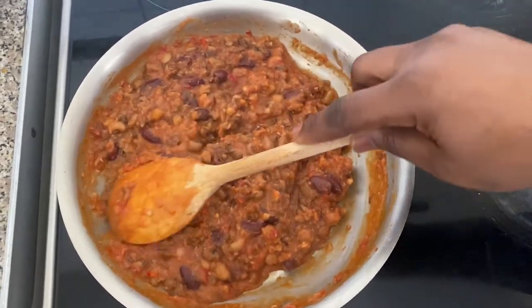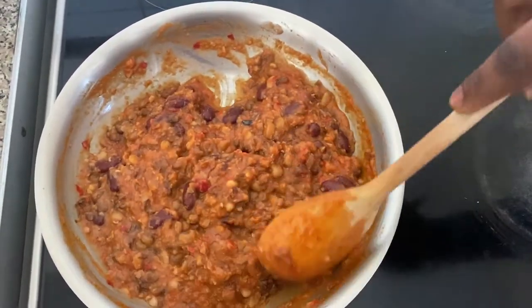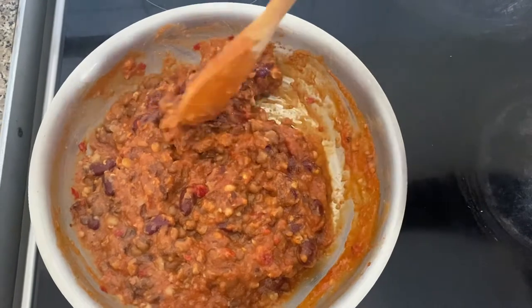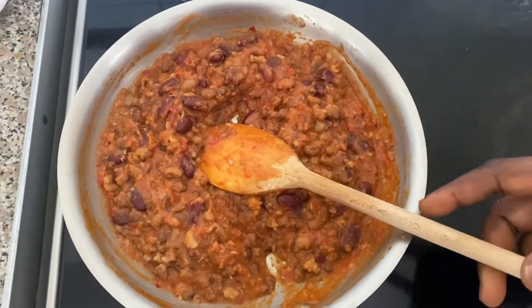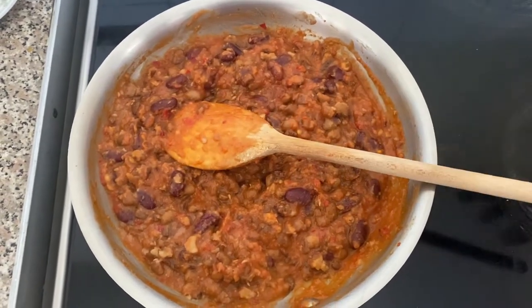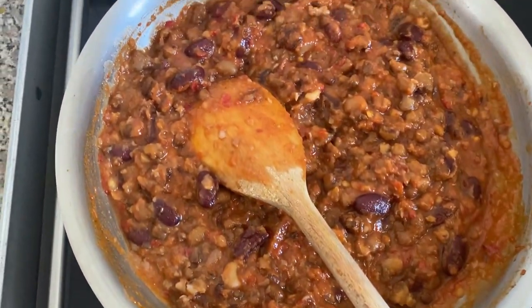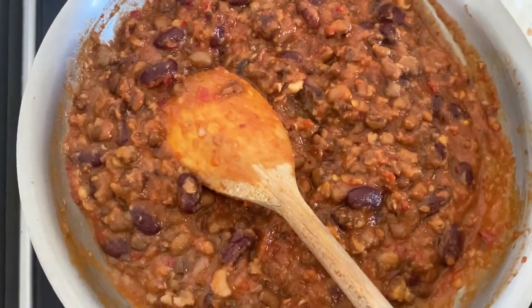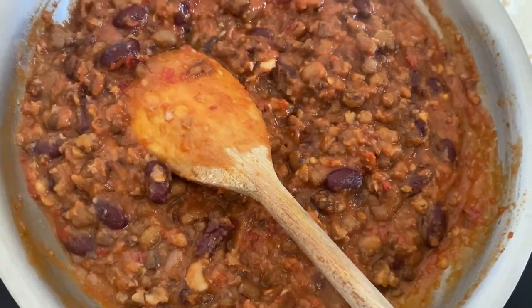Over the years I've heard friends and customers say they just don't fancy beans, and I can understand why — one reason being that it takes long to cook, and some just doesn't appeal to them. But I'm going to make your beans very appealing this afternoon. I'm going to be turning off my heat and let the beans cool down a little bit, ready for the next stage.